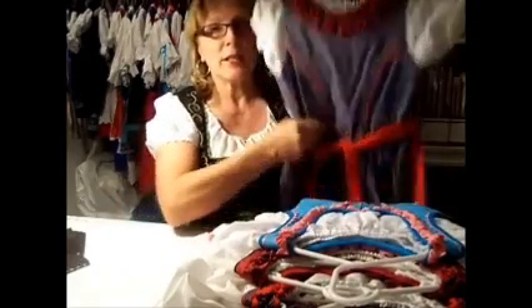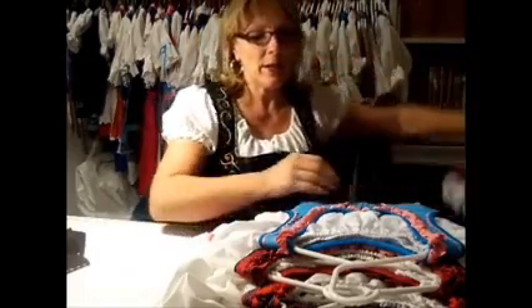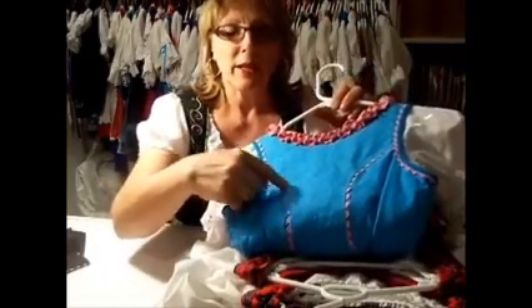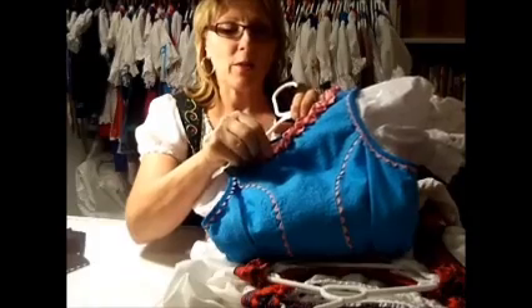Here's a little bit bigger dress. This one has a rickrack that's red on the ruffle. This one has a red apron. Here's one that's kind of a little more unusual. This one has a little bit of rickrack around the back seams.